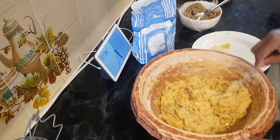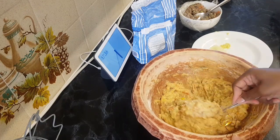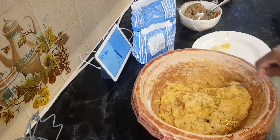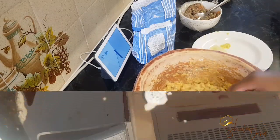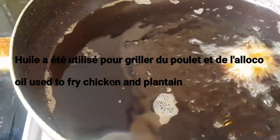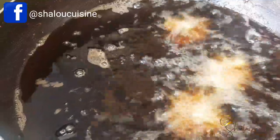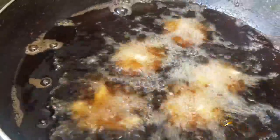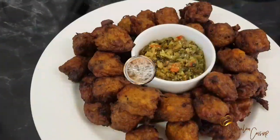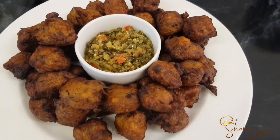The minced beef — you can add as much as you want, there's no particular quantity, it's all up to you. For the frying, the oil I used had previously been used to fry chicken and plantain, which is why the color is like that. It adds a nice flavor since it's been used for something delicious already. And here, your food is ready and served!